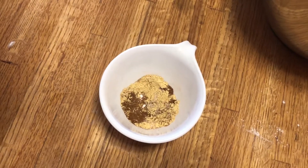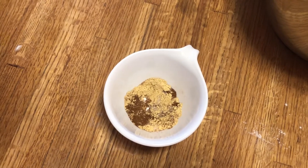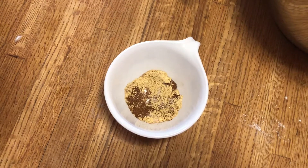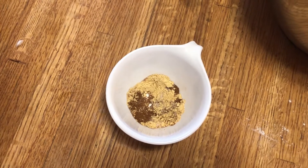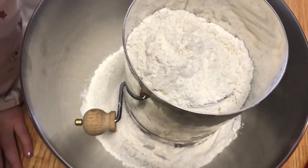In this little cup we have here: one teaspoon of baking soda, one half teaspoon of cinnamon, one quarter teaspoon of nutmeg, one teaspoon of ginger, one half teaspoon of salt. Now we are going to actually add that into our three and a half cups of flour.